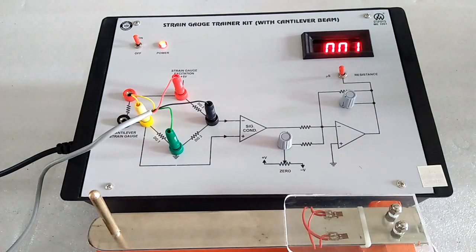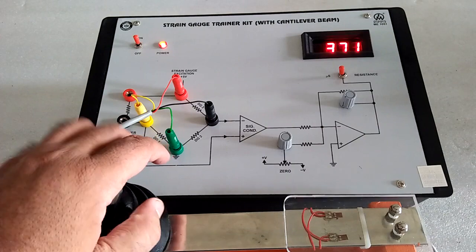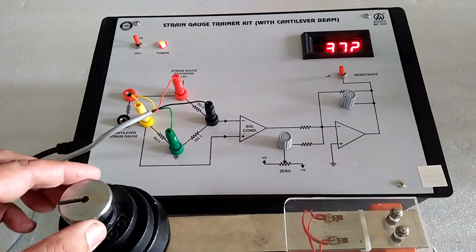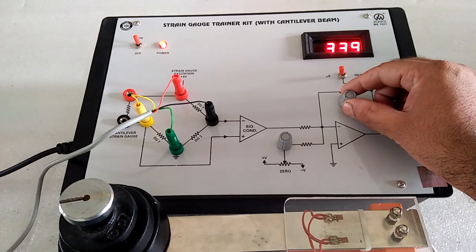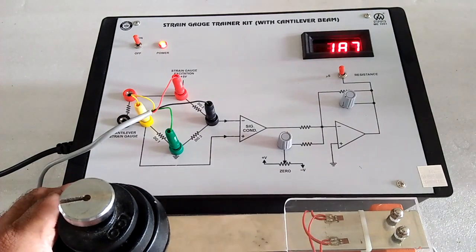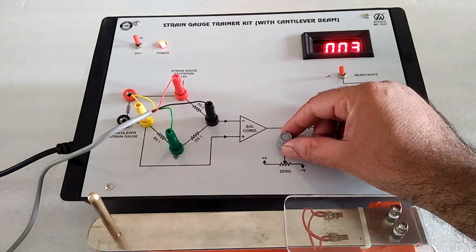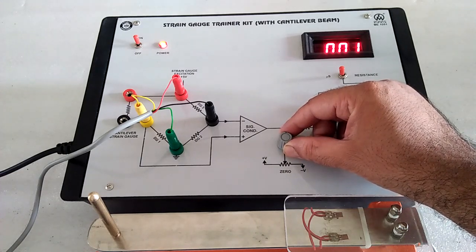Without weight, we have to set the output to 0 with the 0 port. Now put the 1 kg load and make it 358 with the help of this feedback resistance. Now put it back and it should be 0 — if not, make it 0 with the 0 port to balance the bridge.